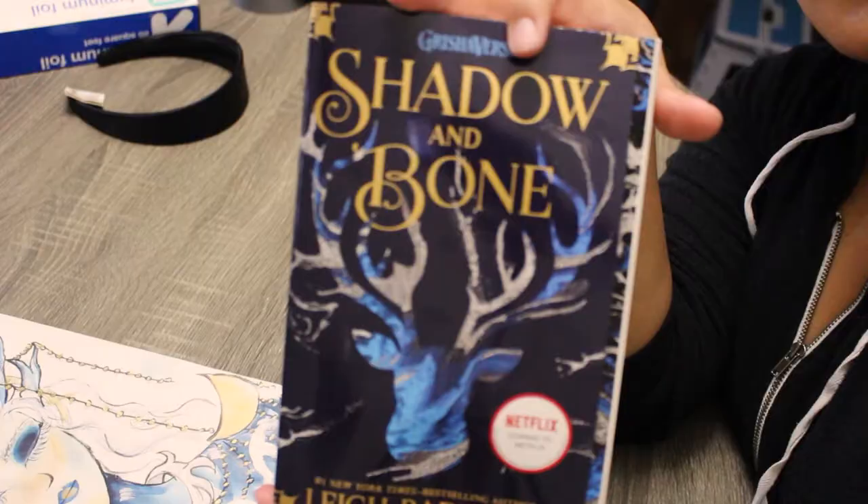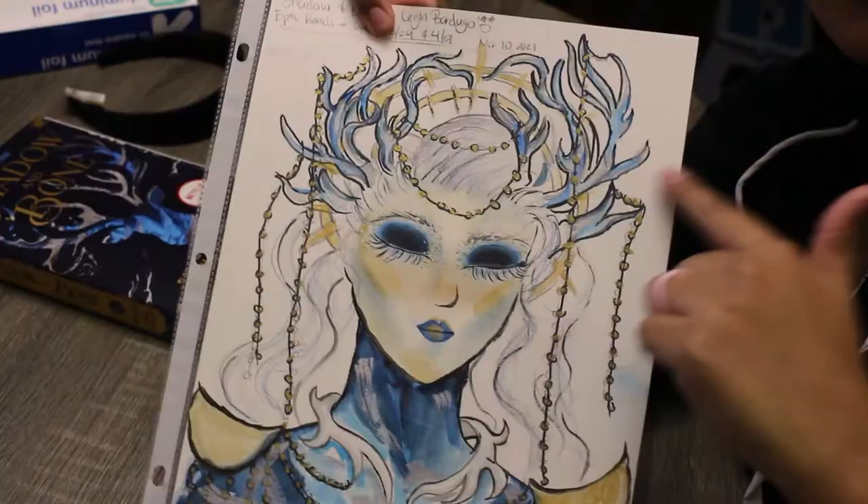For this look I wanted to incorporate some Alina cosplay elements while using the color palette and Morozova stag antlers from the paperback cover.